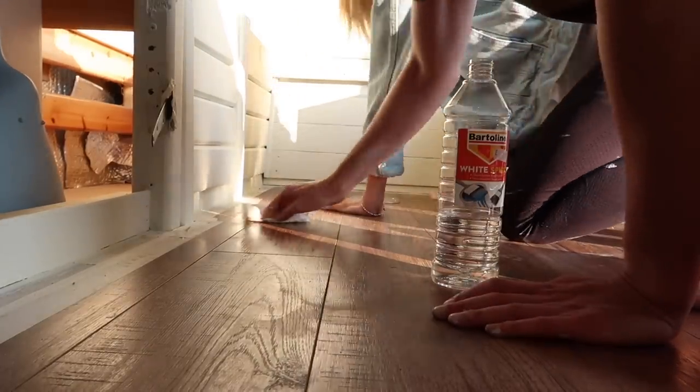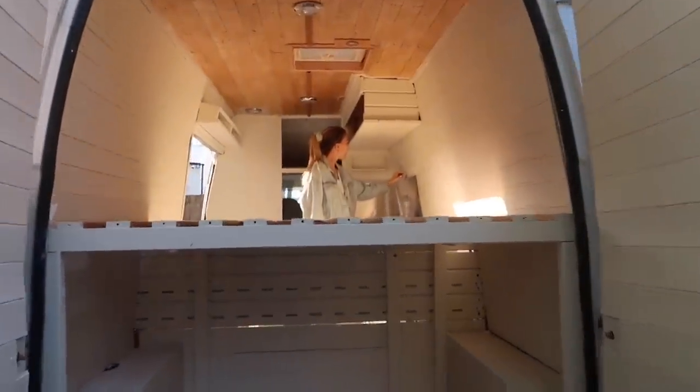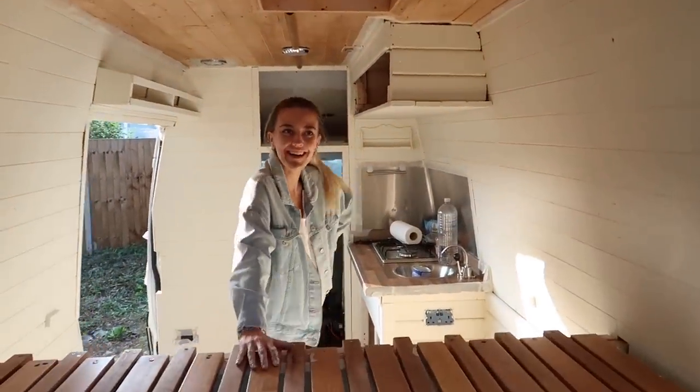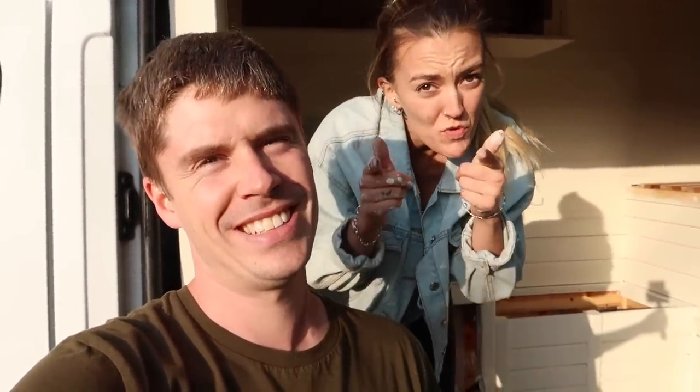This is what it looks like from the back — completely transformed. Could not be happier with it, man. From a boat to a van transformation, job done. What a day, what two days, what a result — absolutely buzzing. We've got this stuff here to load back into the van, screw back on the walls, we're covered in paint, but we're going to continue it on guys. One more final vlog — interior decoration and the first food shop. Stay tuned, back to you on the next one.